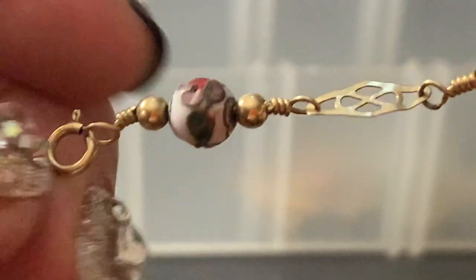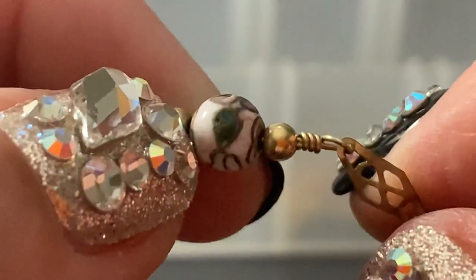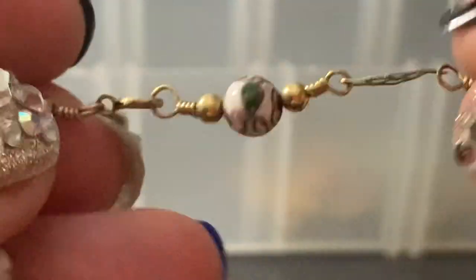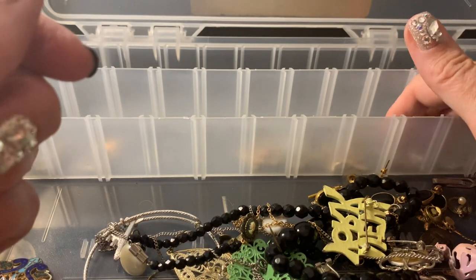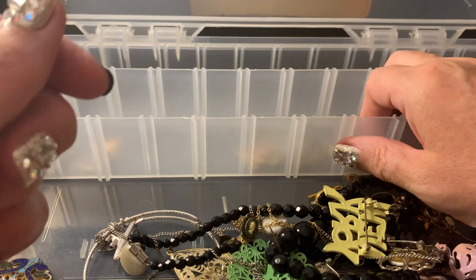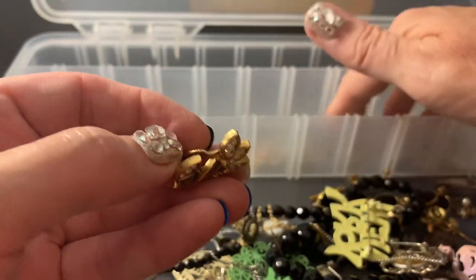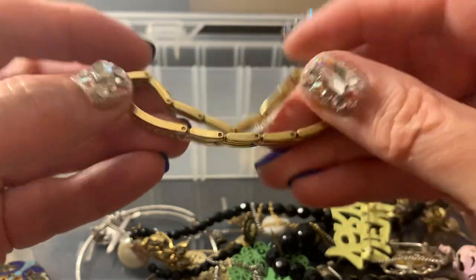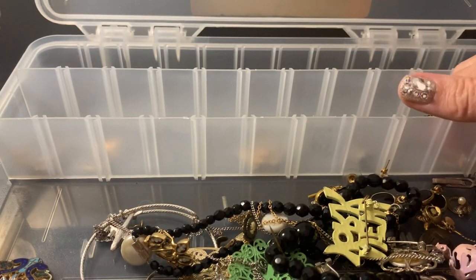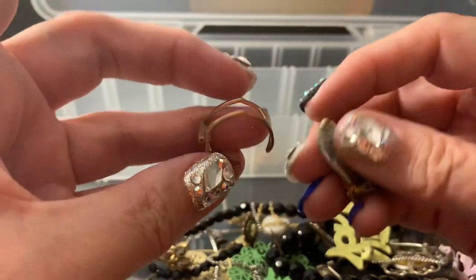When cloisonné became popular — there's a little bit of breakage there, but still really pretty, and it's gold-filled. When it became really popular, it was expensive. So they started to make cloisonné-looking things — you've seen them, the cloisonné-look items. This has wear on it, but real cloisonné is really pretty.